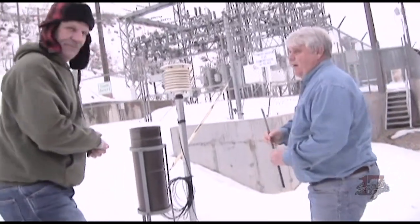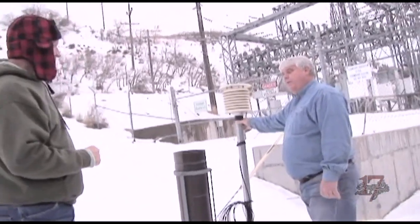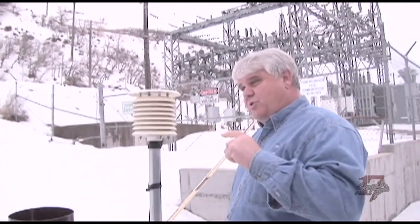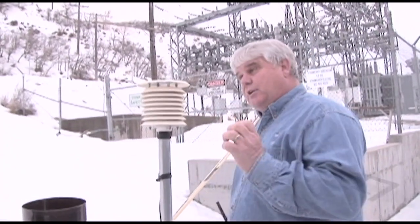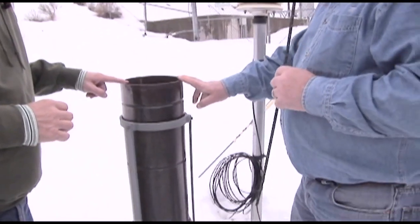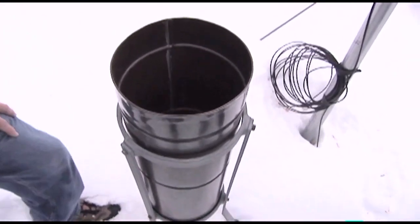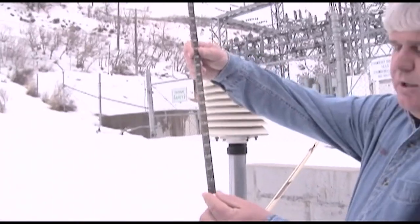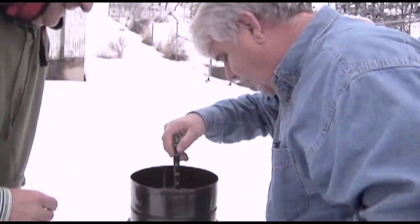This is the official weather site of the Spanish Fork Powerhouse. This is a thermistor that measures the temperature and reports it inside to an instrument that records the high and low temperatures of the day. It's designed to be shaded but not in the shade all day long — again, we want an open place. This is called the snow can, or the precipitation can. It's a specific diameter, and water or snow that falls in here goes to the bottom.